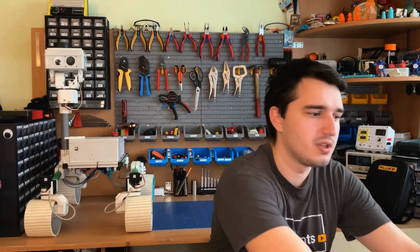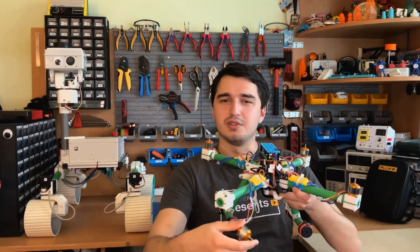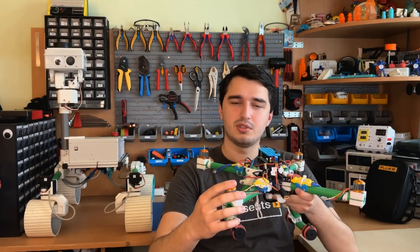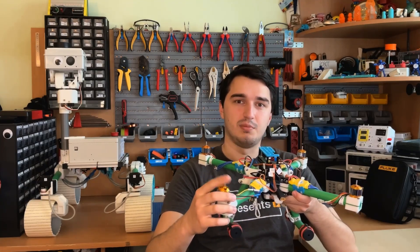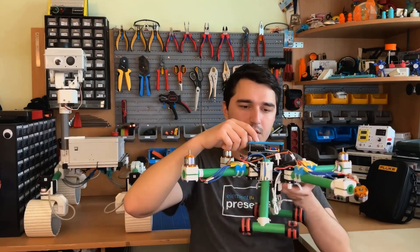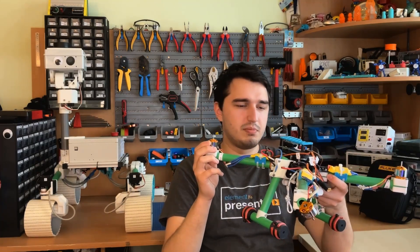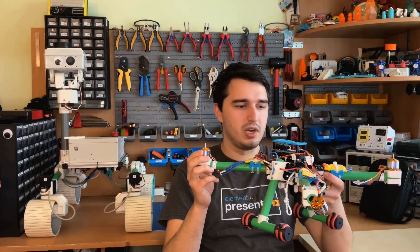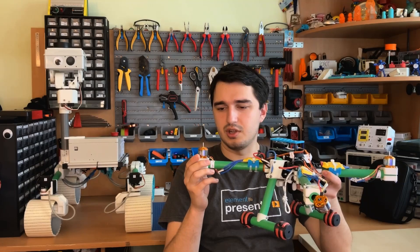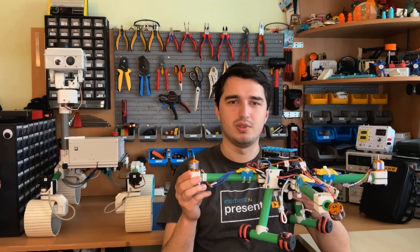Another project I did was this drone that hasn't flown in a while, as you can see by the motor not being attached. It actually used three Arduinos. One Arduino Nano was in the RC transmitter, one was the RC receiver on the drone, and the last Arduino you can still see here is the flight controller. This is a project I did about two years ago and I actually got it flying pretty well, but since I want to change a lot of stuff on it, as with most of my projects, it's still kind of a work in progress that I wish to revisit.